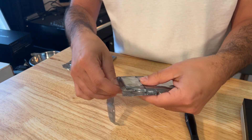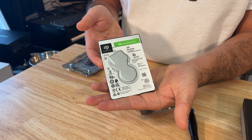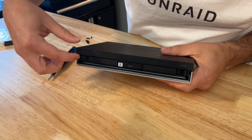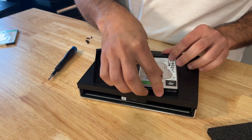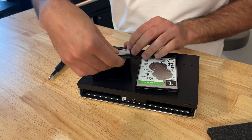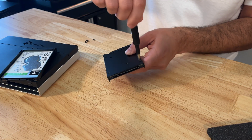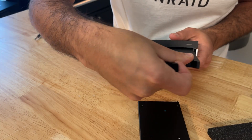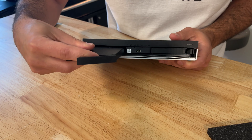For this build we'll be using two 2.5 inch 2 terabyte Seagate Barracuda hard drives. To install the drives we simply need to remove the two sleds from the enclosure, then place both hard drives into their own sleds and secure them with the included screws. With the hard drives now secure we can slide the sleds back into the enclosure and move on to installing our NVMe drives.